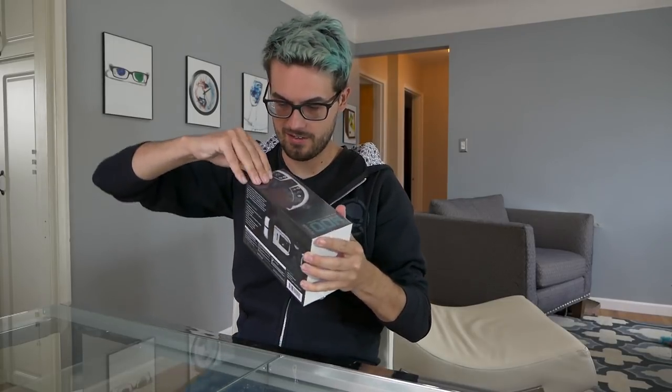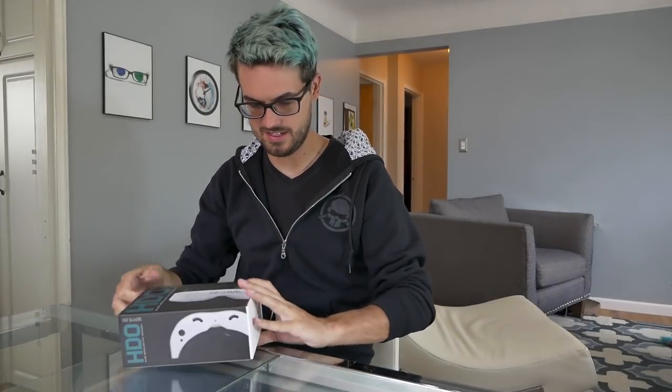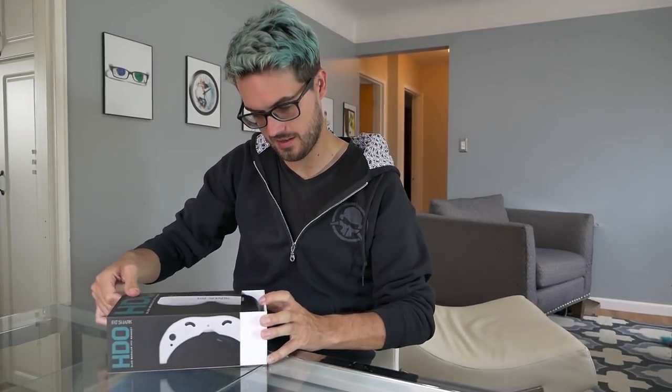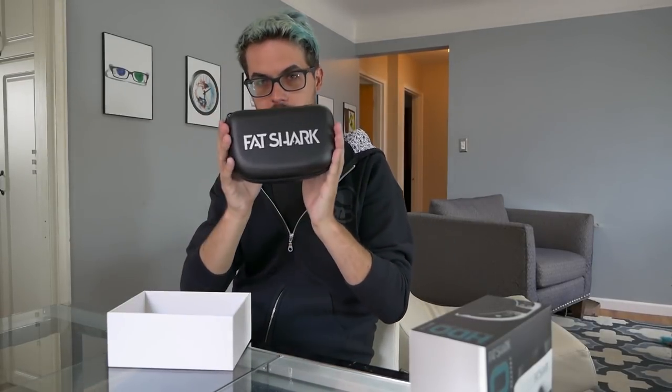As with all things there's a cellophane wrapping to deal with. Peeling off the wrapping, we've got a nice box here. Sliding off the printed sleeve, you've got a white case that everything sits in, and the goggles come in an actual carrying case.